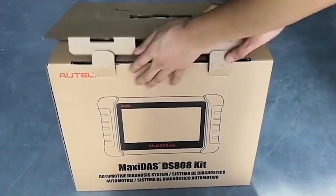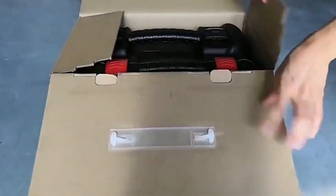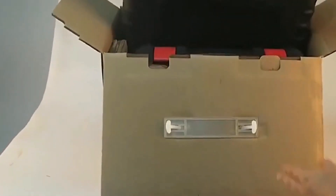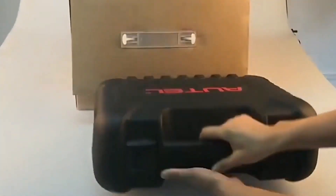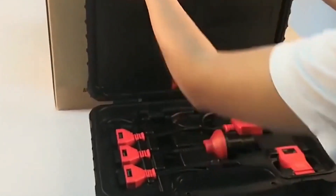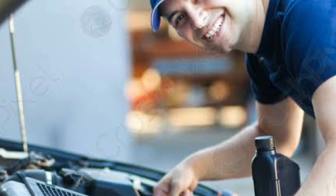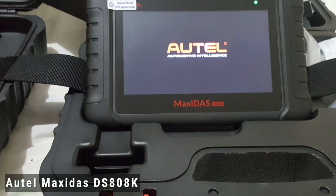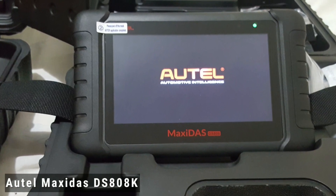Hello everyone, my name is David Richard from Weekly Tools. Welcome back to our channel, Automotive Enthusiasts. Today we have an exciting product to review: the Autel Maxisys DZ808K. Whether you're a DIY mechanic or a professional technician, this automotive diagnostic tool is designed to make your life easier.